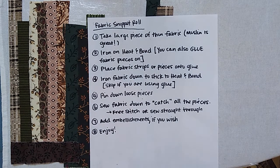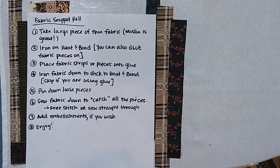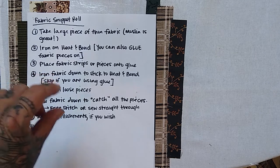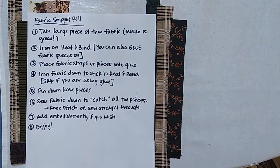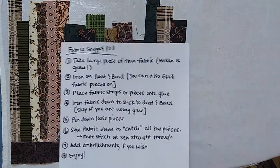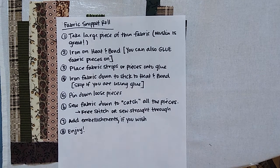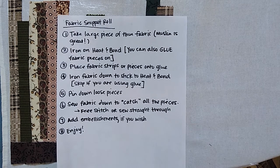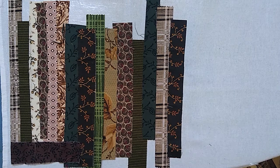That is the last step — adding your embellishments — and then you can do whatever you want with it. I've seen people use snippet rolls to make little pockets in their junk journal, make tabs on the side of their journal, or use it as edging on a page, same as the paper ruffle roll. I hope that was informative. I know I didn't do the full snippet roll because this video is long enough as it is, but I did want you to at least see the materials I used.